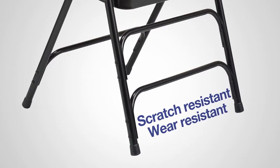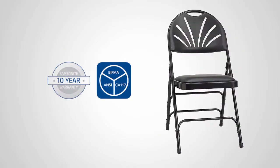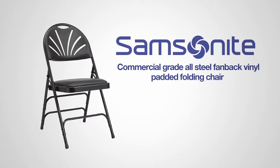Thanks to Samsonite's commitment to quality, this chair is backed by a 10-year warranty to give you peace of mind. The commercial-grade all-steel fan-back vinyl padded folding chair from Samsonite — style that lasts.